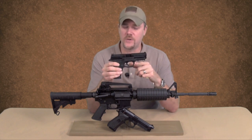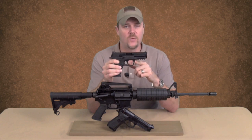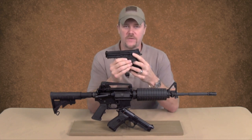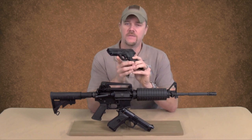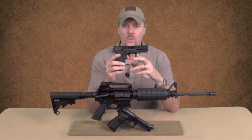One of the other specifications that the US Army has set is that they want a manual safety. The M&P is available with a manual thumb safety on the left-hand side of the receiver. This particular model I have here doesn't have that safety because I prefer a striker-fired pistol not to have that safety, but I understand why the US Army wants it.